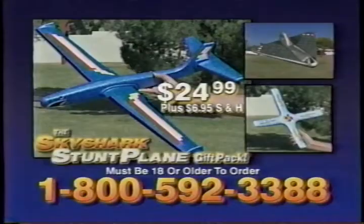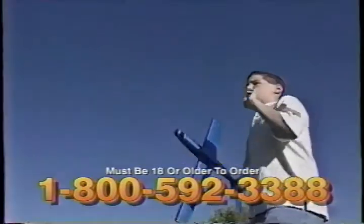All three come with lots of cool decals, and are only $24.99 plus shipping.